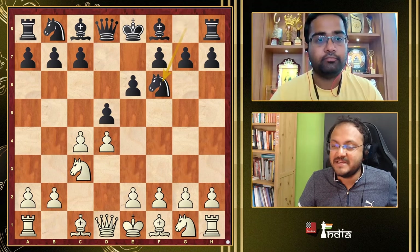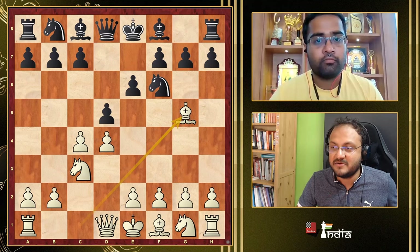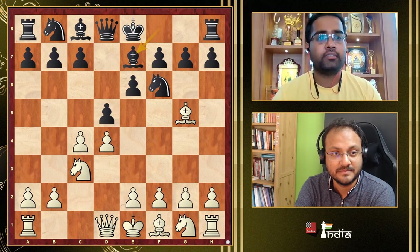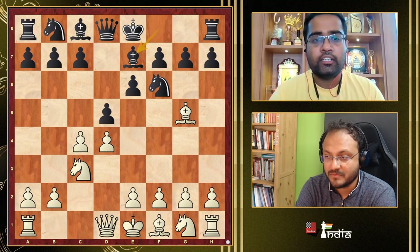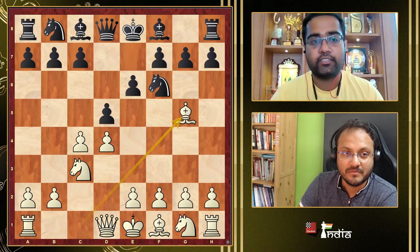After Nc3, Nf6, Bg5, we start with the main move Be7. After Nf6, Black's main options are the Orthodox Classical, the Tartakower Defense, the Cambridge Springs, the Lasker Defense, and some side options. If Black wants to play the Cambridge Springs, he starts with either c6 or Nbd7.